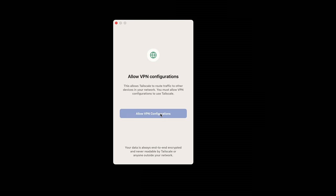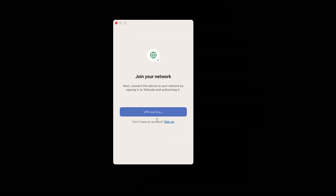I downloaded the client software from TailScale and clicked 'get started.' On the Mac we have to allow VPN configurations because it connects to the Mac's native VPN system — I'll click Allow. Now it will ask us to sign in to the network.